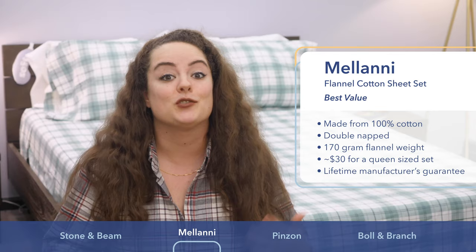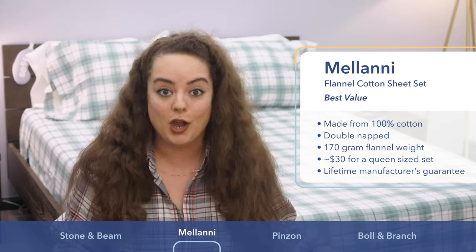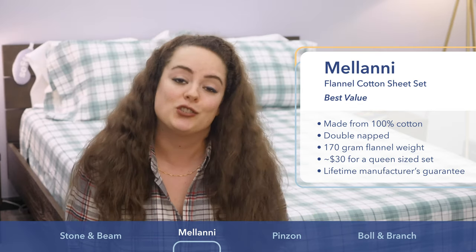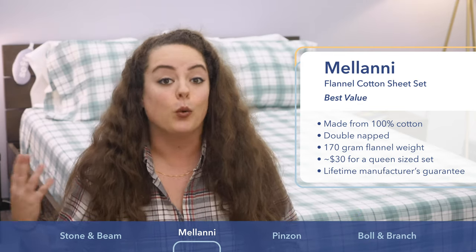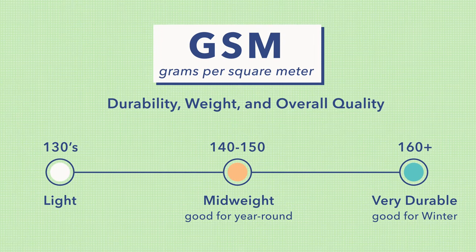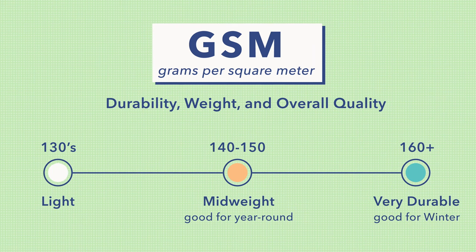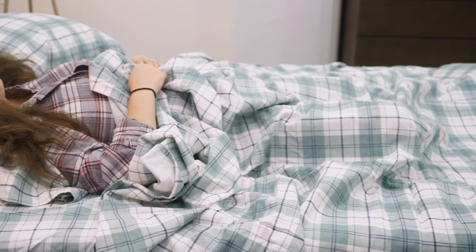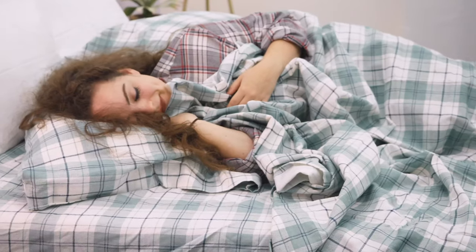Let me tell you how to measure the quality of a flannel sheet set. When it comes to flannel, thread count goes out the window and the focus turns to what's called GSM, also known as grams per square meter. This says a lot about the durability, weight, and overall quality of the flannel bedding. For context, a GSM in the 130s is considered quite lightweight. 140 to 150 is mid-weight and probably better for year-round use. Anything 160 or higher is considered very durable and heavyweight, perfect for wintertime. What we've got here is a GSM of 170, so this set is going to be nice and heavyweight, really perfect for keeping warm in the wintertime.